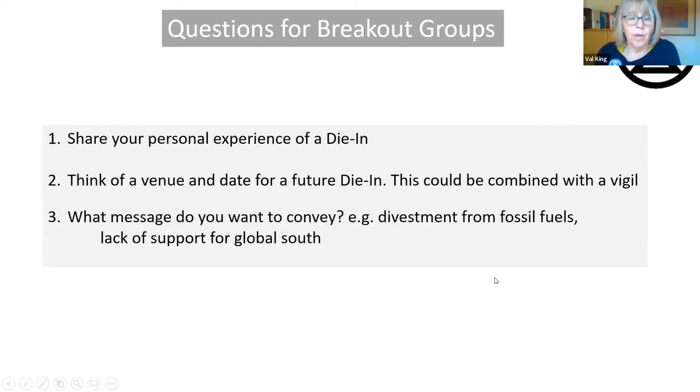So now what I'd like to do is share personal experiences of a die-in in the whole group, then in breakout rooms think of a venue and date for a future die-in — and it could be combined with a vigil. One of the things I'd like you to think about is: what message do you want to convey? What do you want people to go away feeling and thinking having observed this? That can vary, and at Queen Street we did hand out leaflets, so you can do that as well. They are flexible in terms of what you want to achieve at any given die-in.